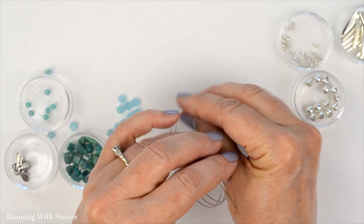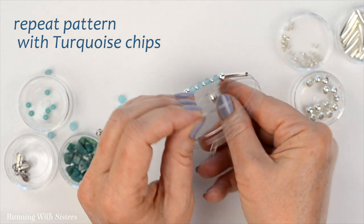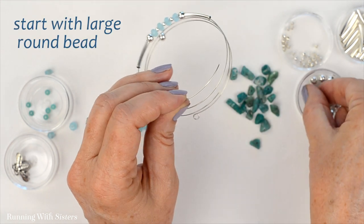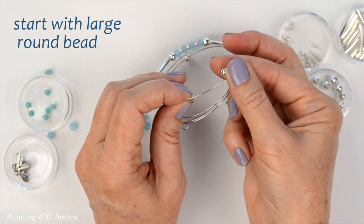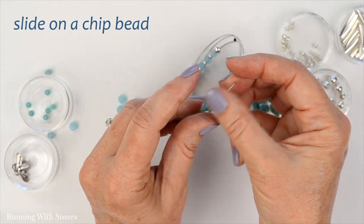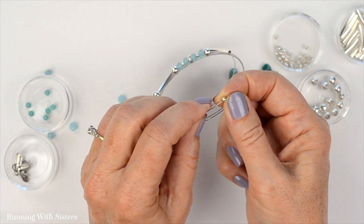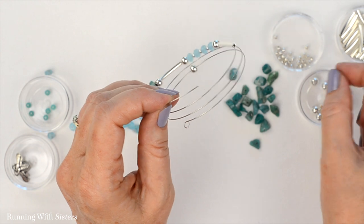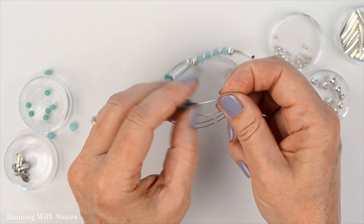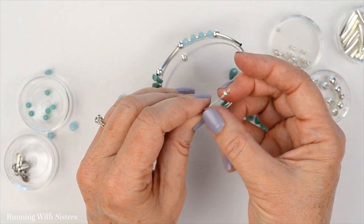The bracelet features clusters of beads interspersed with the curved tube beads, so the next thing we'll put on is one of the curved tube beads. Then we're going to do the same pattern, but this time with these beautiful turquoise chips. We start with a round bead because each bead cluster section has a large round bead at the end, then we pick five random chip beads. We love chip beads because they're super inexpensive — they're leftovers from cutting other gemstones — and the way the holes are drilled is very random, so they sit all different ways and look kind of kooky.